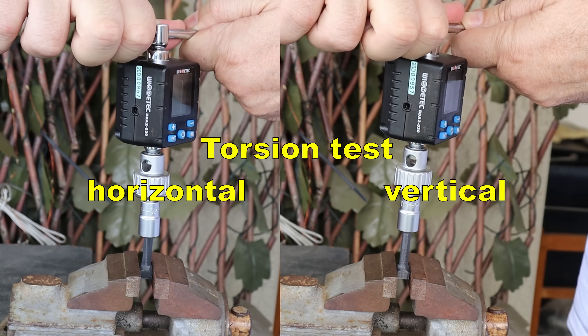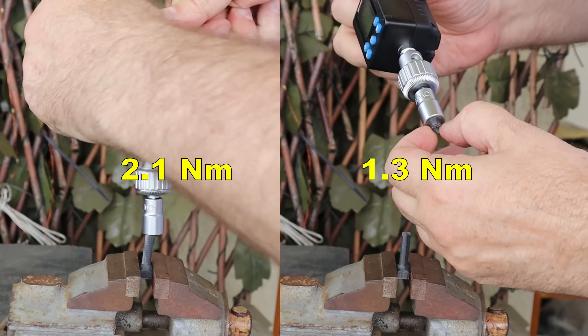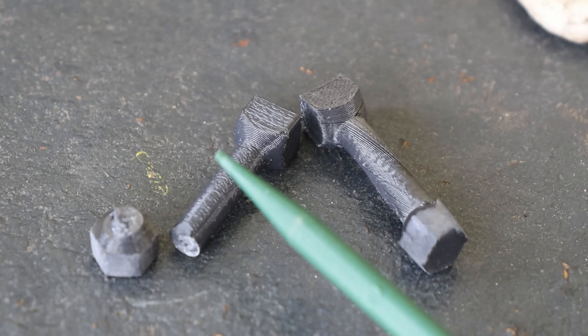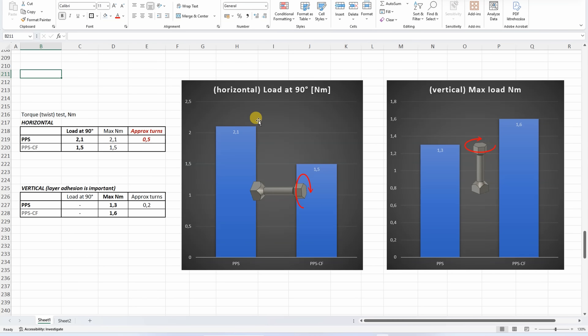Torsion or twist test — side-by-side vertically and horizontally printed objects — and I try to record the load at 90 degree rotation and the maximum load. Usually I get similar values, only the vertically printed breaks more suddenly, but here the layer adhesion is quite weak, so the break load was lower in this case. This value for the horizontally printed object is higher compared to the PPS-CF. With vertically printed objects, well, we have that weaker layer adhesion, so PPS is weaker.